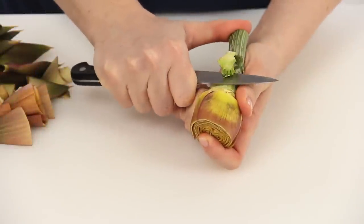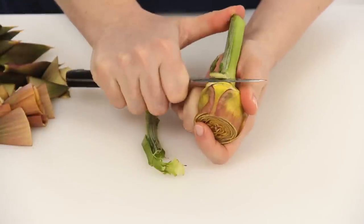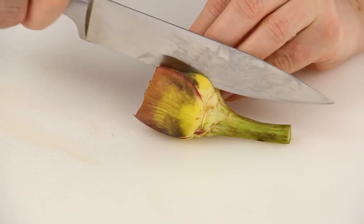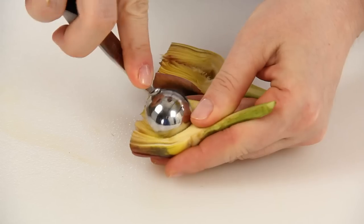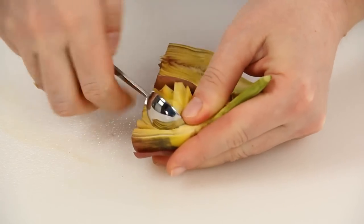Then, with the knife, remove any leaves toward the base. Cut the artichoke in half lengthwise. Using a melon baller or the tip of a knife, remove the hairy choke.